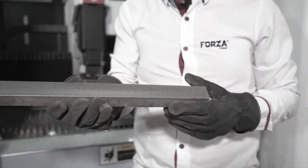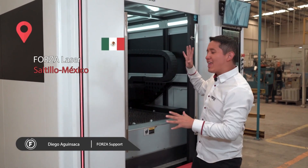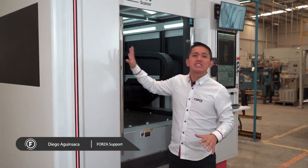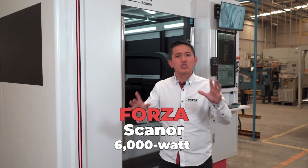We did it. We've successfully cut through 30 millimeters of steel, and with that we've confirmed the theory. Since so many of you asked for it, today we're going to push things further. We're putting our Forza Esconer 6000 watt laser to the absolute limit. Let's find out just how far it can go.